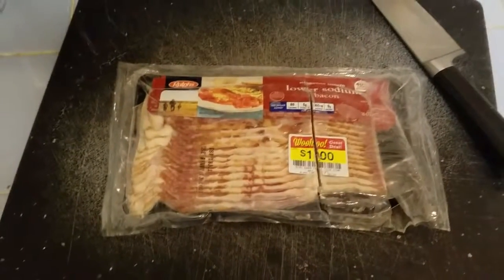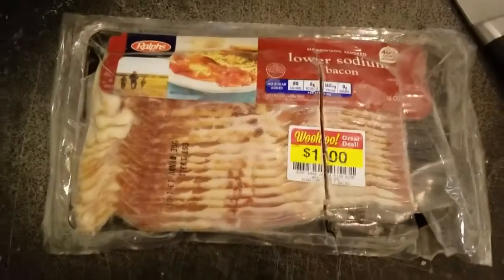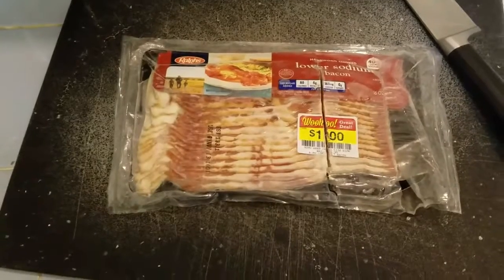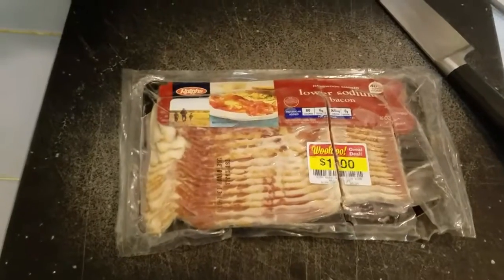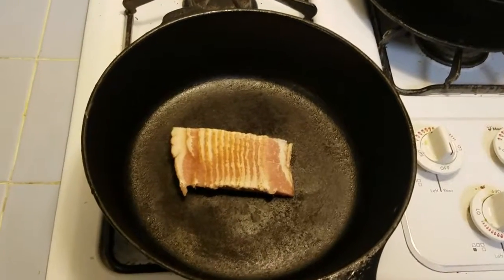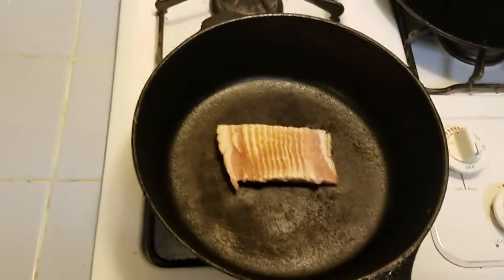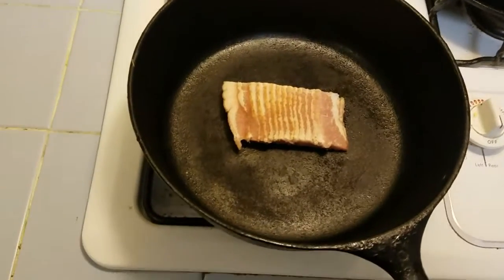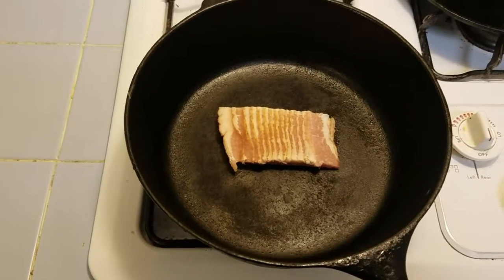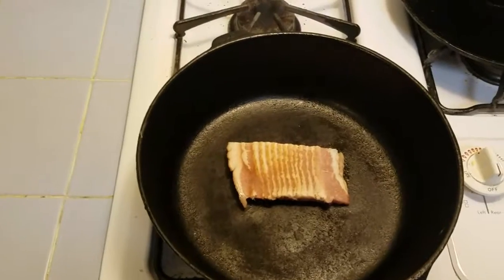For this bean recipe we're going to need a little bit of bacon. I generally buy bacon when the grocery store is wanting to get rid of it and they're selling it for a dollar a pound, as you can see here. I just cut off about three strips of it when it's frozen and fry it up. You don't have to use bacon — you can use ham, ham hocks, or probably even sausage. I've only used bacon.